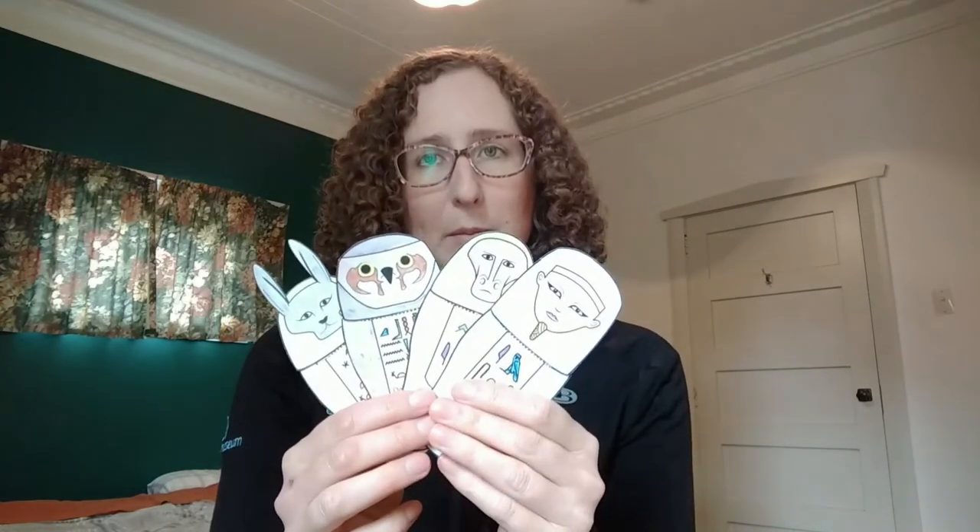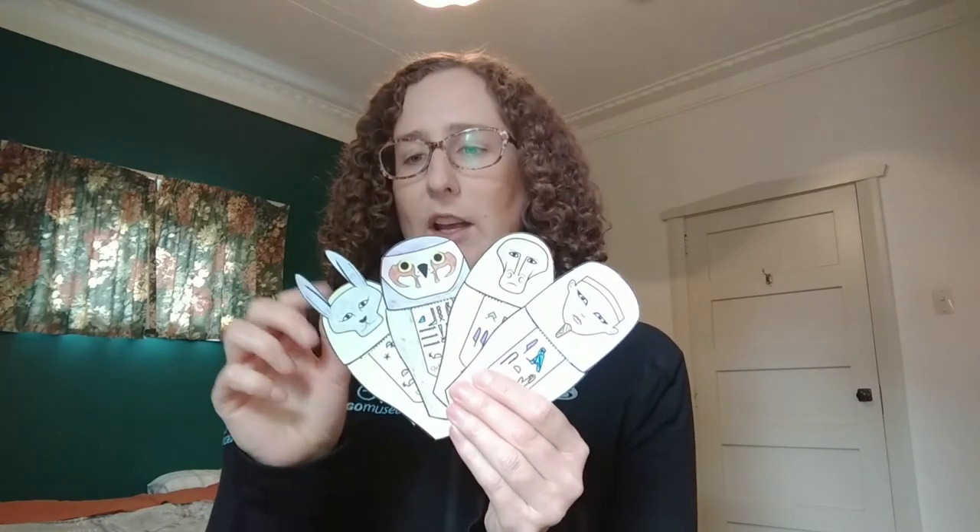Canopic jars were used by ancient Egyptians. The ancient Egyptians believed that when people passed away, their bodies needed to be preserved or mummified, to enable that person to use their body in the afterlife. And sometimes canopic jars were used as part of the mummification process. We've got four different gods represented on the four different canopic jars, and each god looked after a different organ so that the person who passed away can use that organ again in the afterlife.